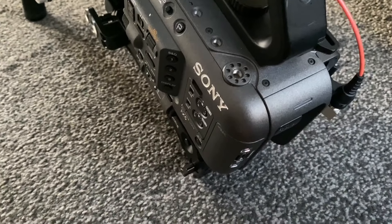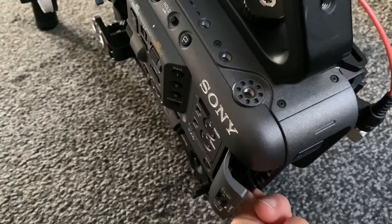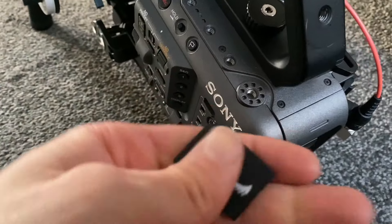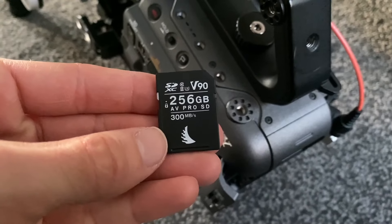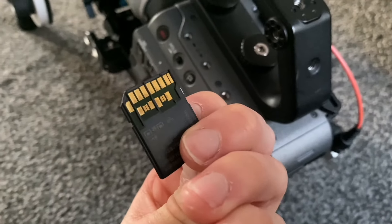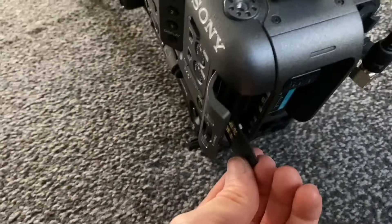As I got back from San Francisco, I picked up two of these Angel Bird SD cards and so far I've been really impressed with them. Did some test records on them to make sure they all worked — I'm impressed with how much time you get per card. Especially shooting 1080p, you get over 600 minutes or something like that at XAVC-L.